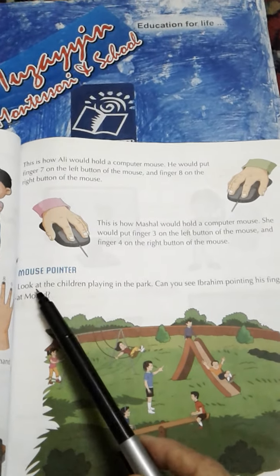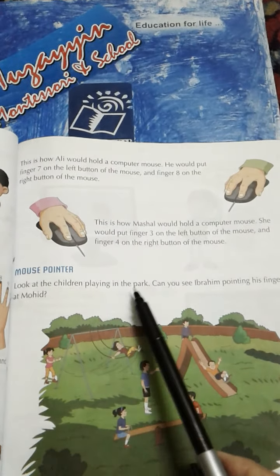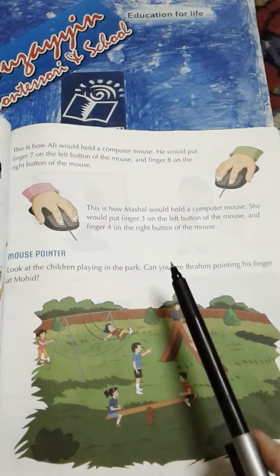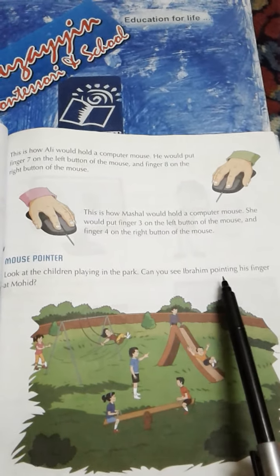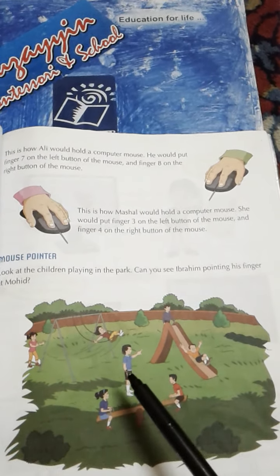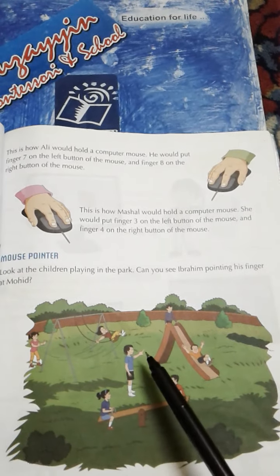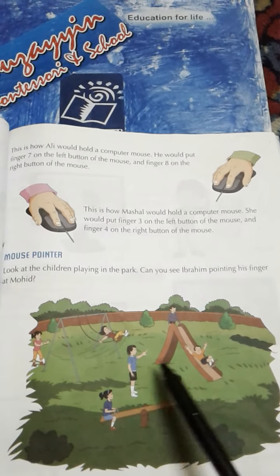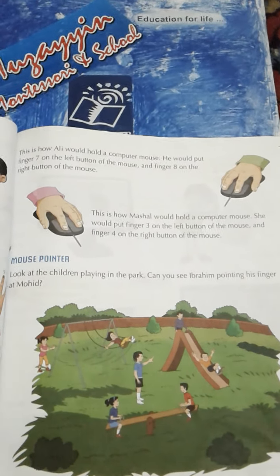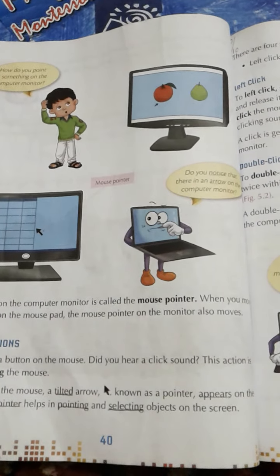Mouse pointer. Look at the children playing in the park. Ye jo bachye park mein khel rahe hain, inhe dekhe. Can you see Ibrahim pointing his finger at Mohit? Yahan aap dekh sakte hain ke Ibrahim apne finger se Mohit ki taraf point kar raha hai, yinhi ishaara kar raha hai. Page number 40.